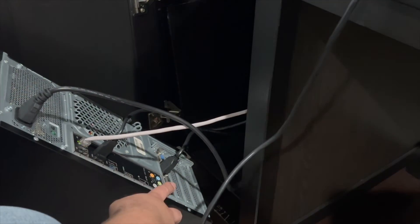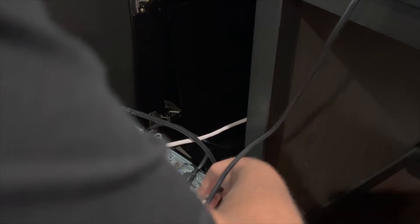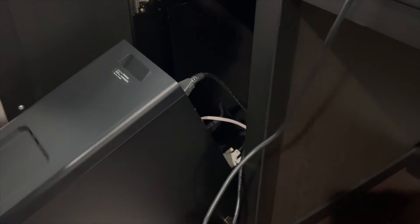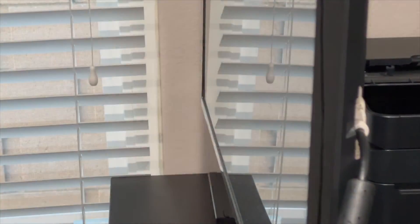This right here is the DVI input. Let me go ahead and plug it in. There we go — you clip it on and you can tighten the screws, but I'm not going to because I'll be disconnecting it again. So you can see now we're plugged in.